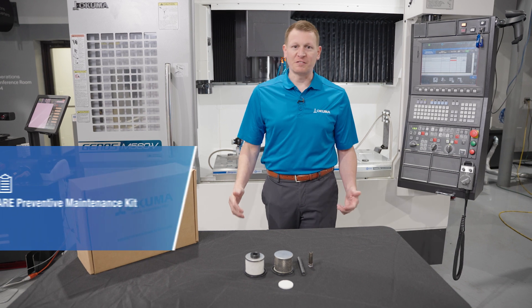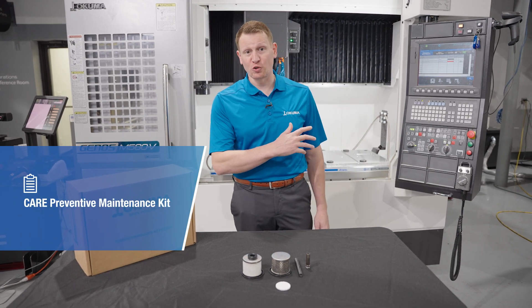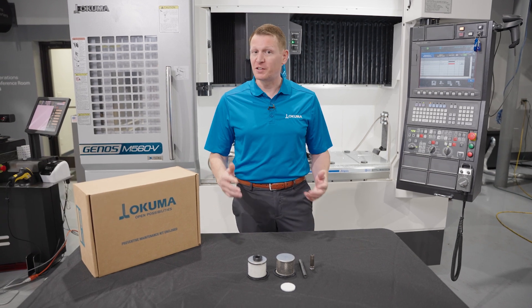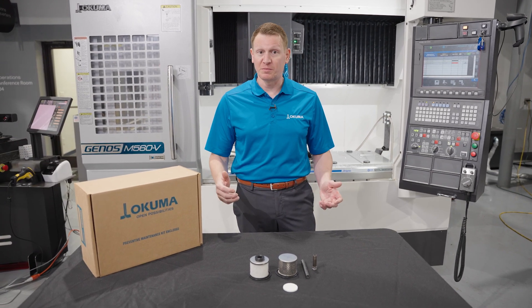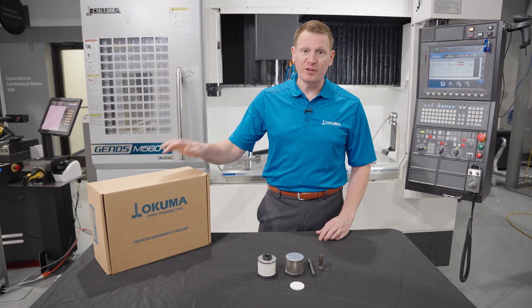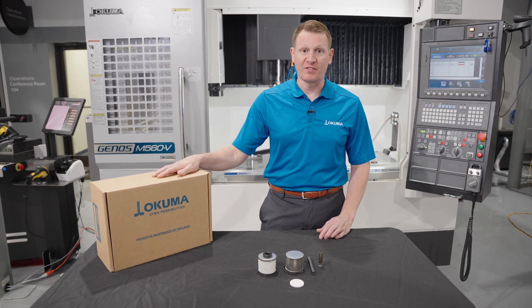Now that we've talked about the functionality of the OSP control and Maintenance Monitor, let's talk about the components that Okuma America suggests that you use for an annual PM cycle. When it comes to your annual PM cycle, we've produced what we call the CARE preventive maintenance kit.